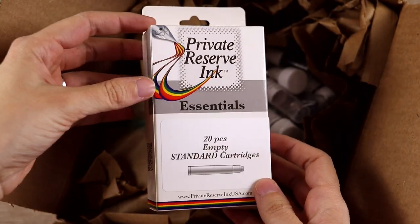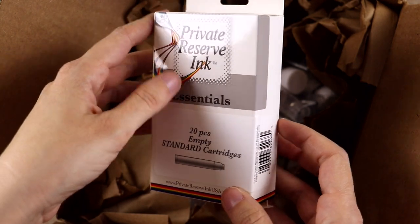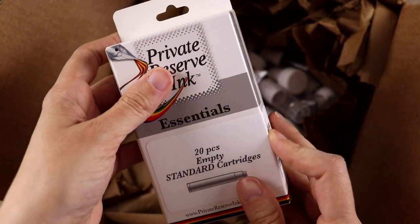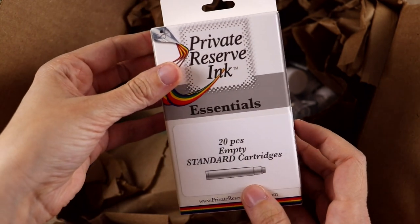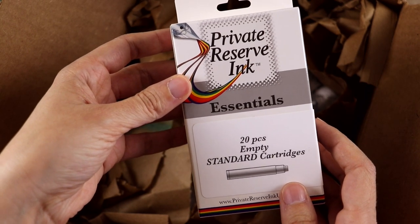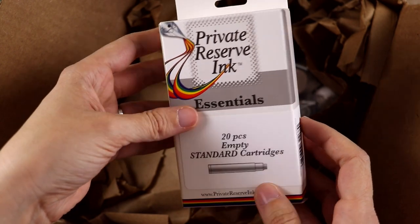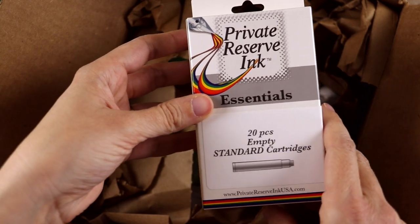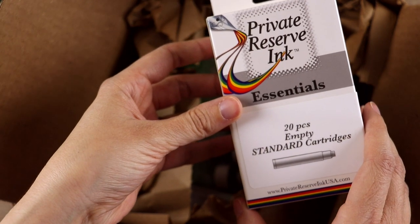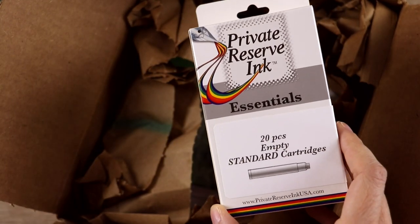These are some empty standard short international cartridges for fountain pens. I bought these because I have been washing out the ones I've used up with the idea that I could refill them with a different ink, but a lot of them have been kind of stained. My thought was if I get some empty ones, at least for lighter colors where the stain might seep into the ink itself — let me know if you've had luck with refilling old cartridges. I bought some of these because there is a pen in this box I know I'm going to want to use with some bottled inks. There were some mixed reviews on the converter for this pen, so I bought some of these to use, at least in the meantime.